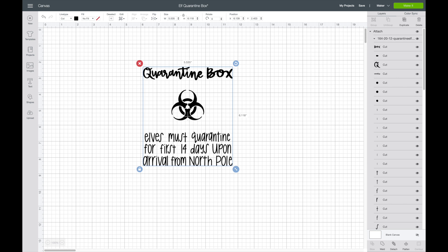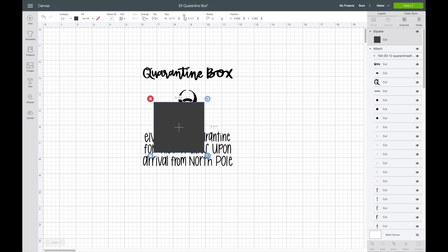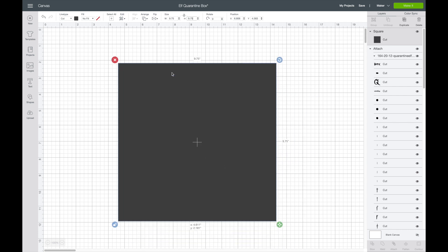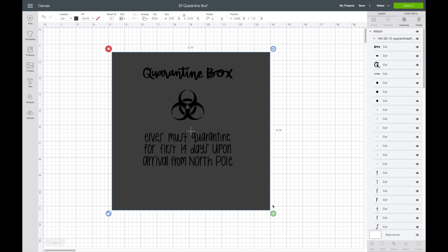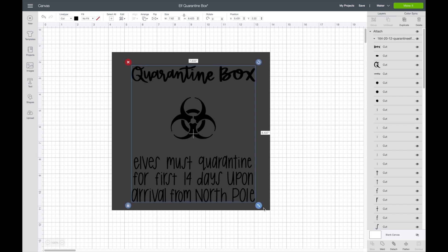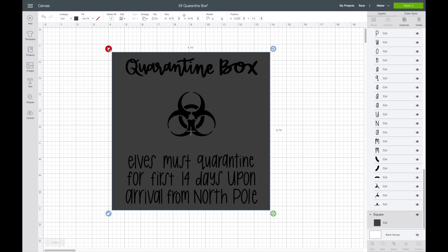My favorite way to do this is to measure my blank that I'll be adding the image to. The shadow box I'm going to be putting this on is 10 by 10, but it does have a border around it, so I measured just the inside and it was 9.75 by 9.75. So I'm going to go over to my shapes, grab my square, and go up to my sizing, then change it to 9.75. I'll right-click and send this to the back, then grab my SVG and make it bigger to fit inside the box. I think that'll be a good size. Now I'm going to delete the square.